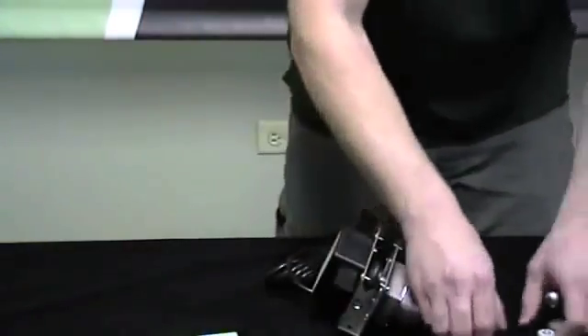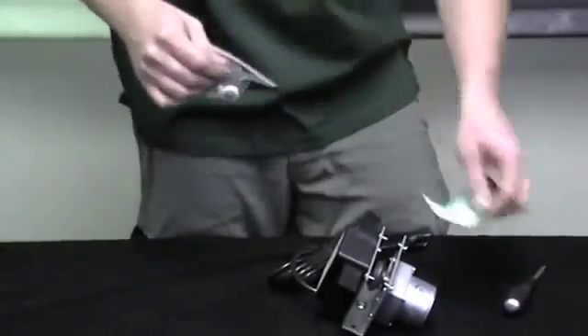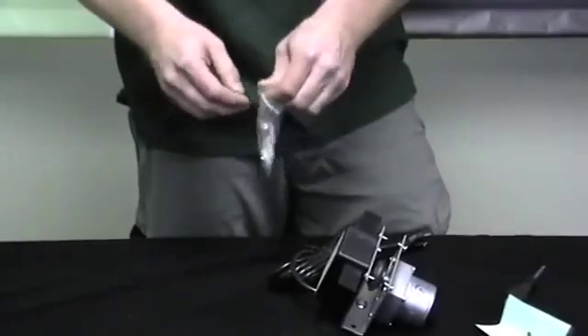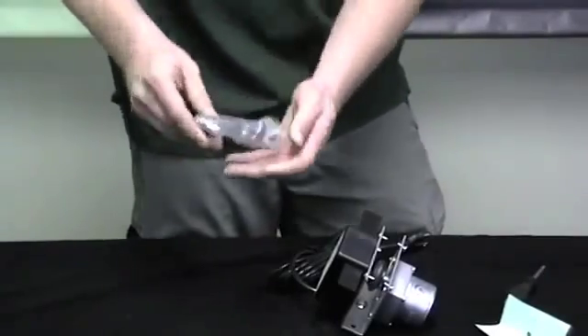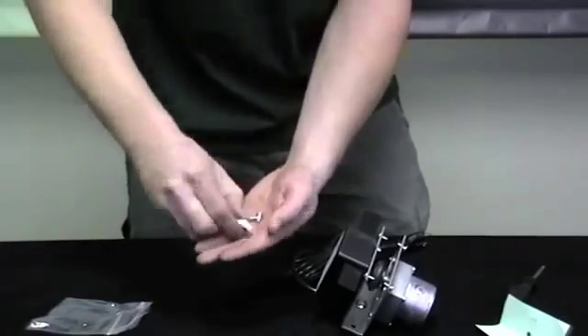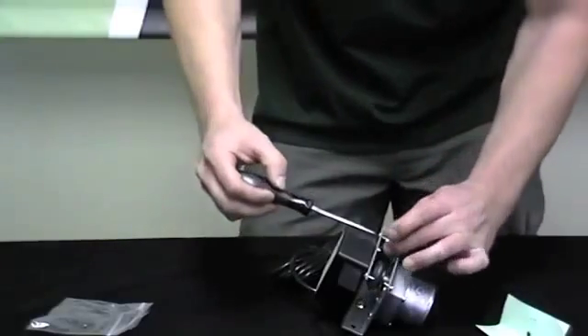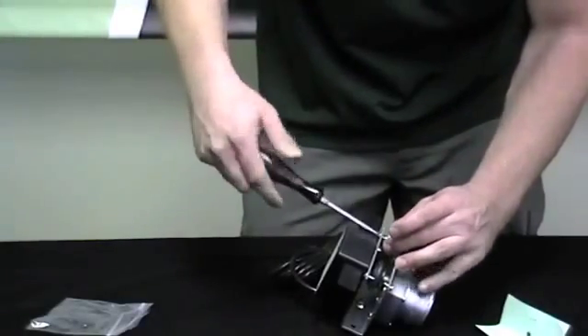Alright, so now that all four worn out wheels are off, go ahead and open up the bag, and basically the installation is just the reverse of removal.